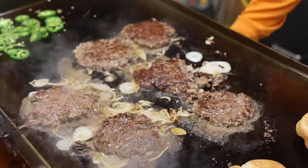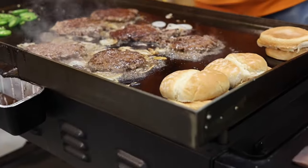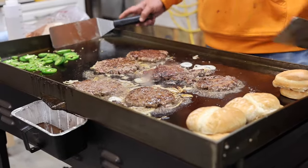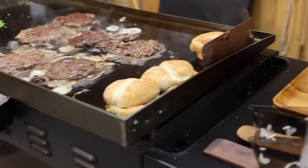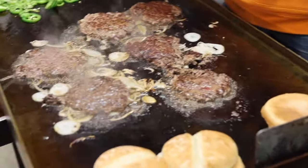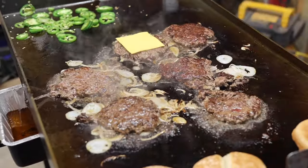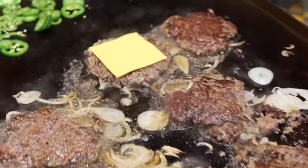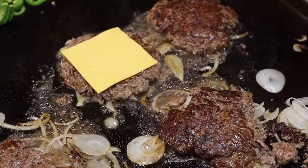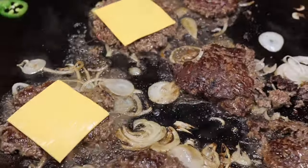All right, we're going to go ahead and turn this hot center off and turn the edges off — we're essentially done. I'm going to put some cheese on my big fat burgers because I like cheese; Angie does not like cheese. These burgers are almost done — they're going to be onion grilled, onion fried, just like what you would have seen back in the day.